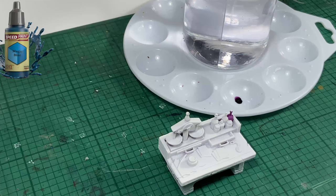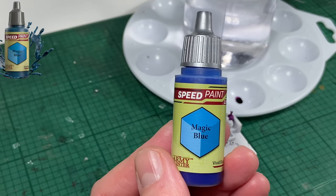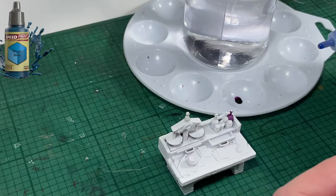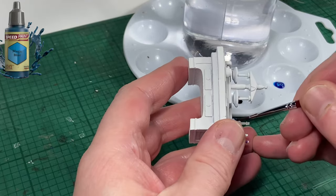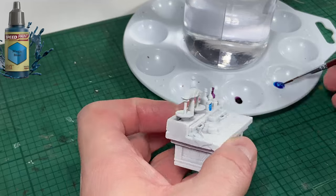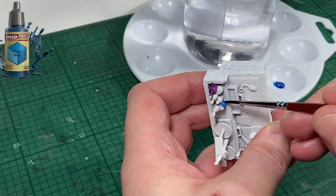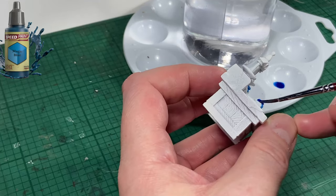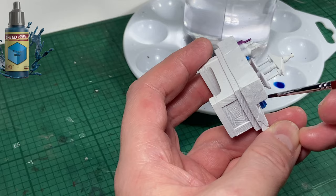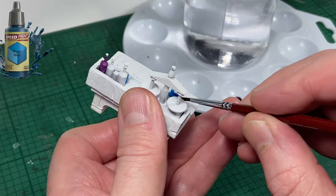The next color up is going to be Magic Blue. I'm going to pick out one of the bottles and perhaps the inkwell on the table. There is no method to my madness — I'm just trying to add a bit of color and variety to the piece. And that's the blue done.